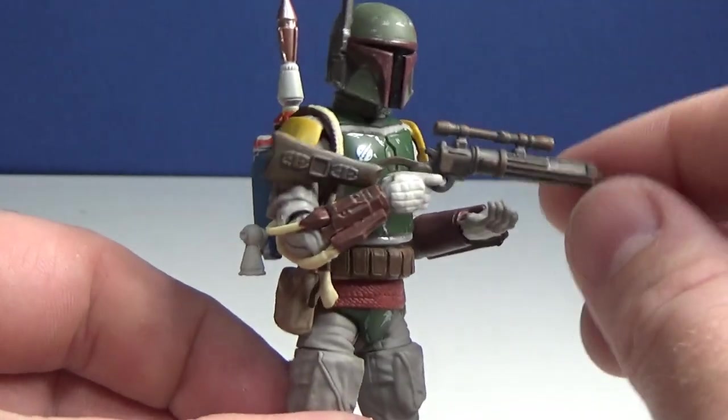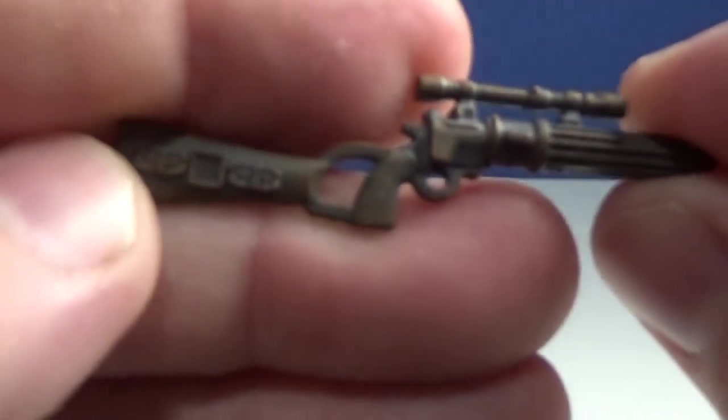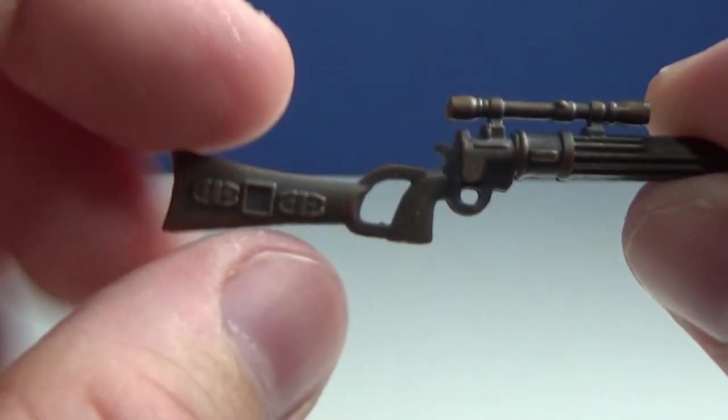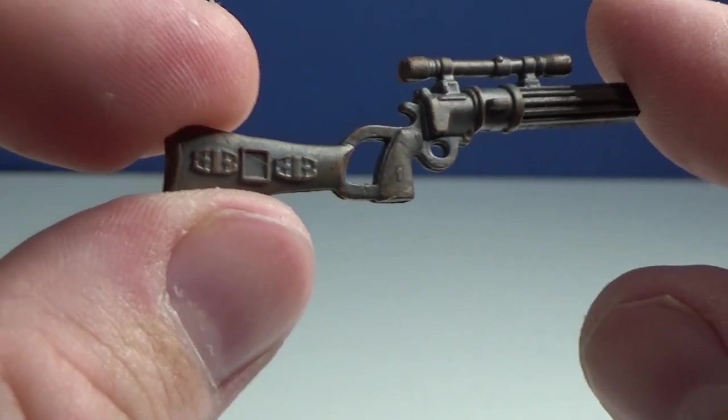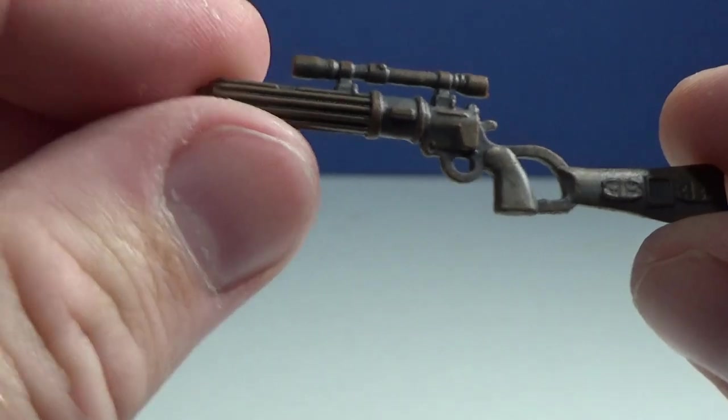Accessory-wise, it comes with his blaster rifle, which looks really nice — nicely weathered with a clean sculpt and a sort of rusty-looking weathering on it. It looks great.